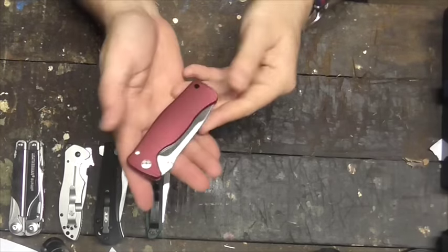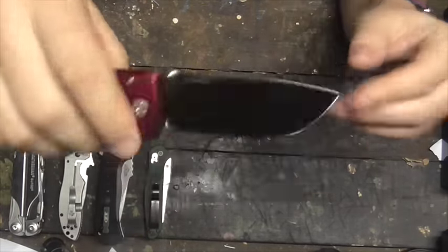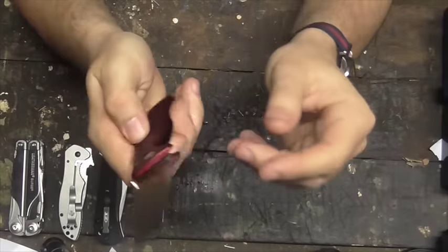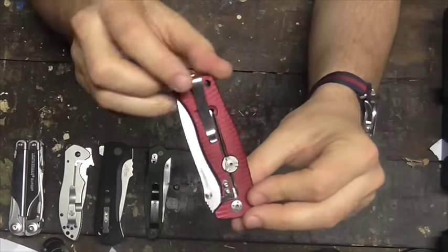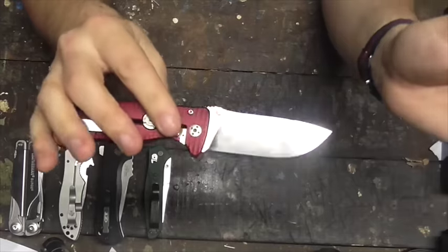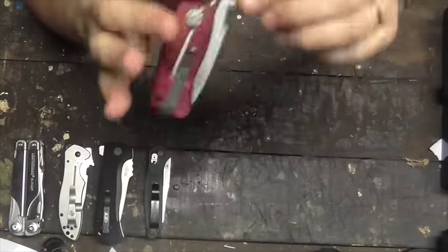Next up is the Lion Steel SR2A in red. This is a slight near-talon steel blade. I really like the looks, though the looks are divisive. The knife is very, very comfortable in hand when open, and it carries really well in the pocket thanks to a great pocket clip when closed. However, the opening is slow and heavy, the thumb stud hurts your thumb, and the rotor lock is annoying. I would give this knife a 6 out of 10.